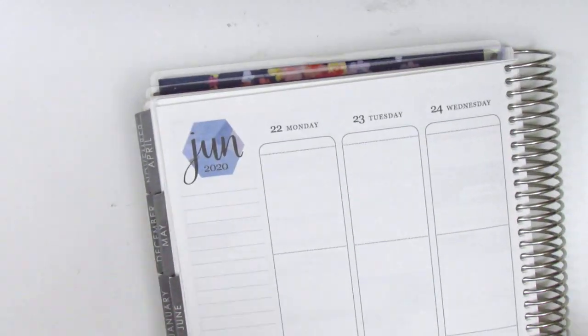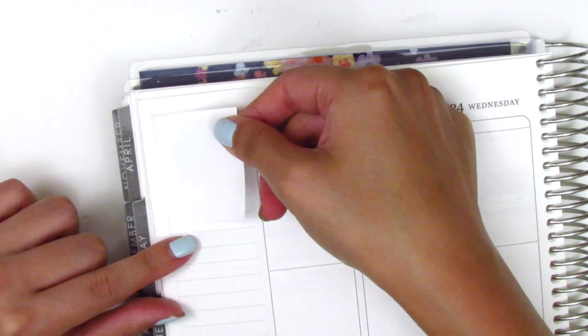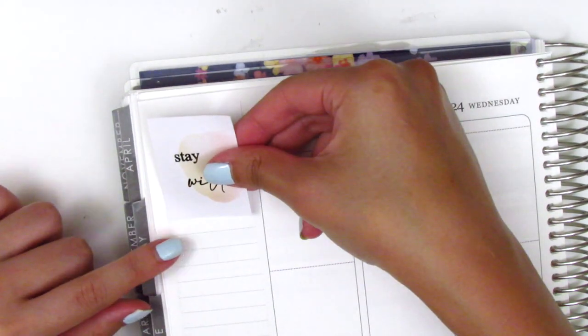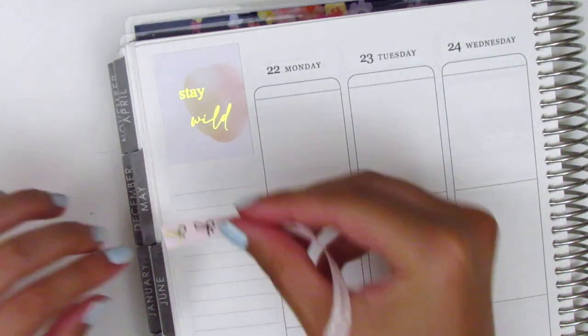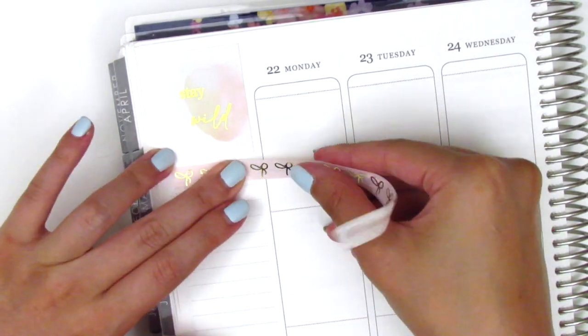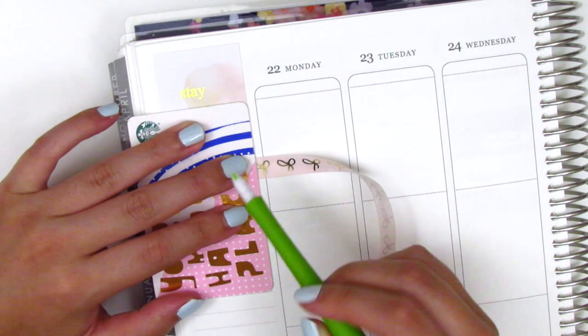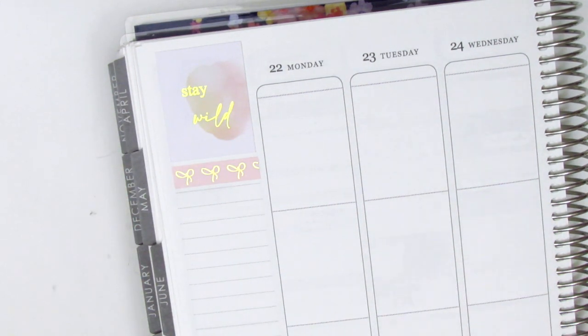For my sidebar, the first thing I placed down is this blank box that is from Planner Just For You. She gives them out as little freebies when you place an order, and let me just tell you those are so handy for that little top corner because I usually have to white out the hexagon — I never want it showing in my planner. Having this little box just saves me so much time and also saves me white out, and then I just go ahead and layer the quote box right on top.